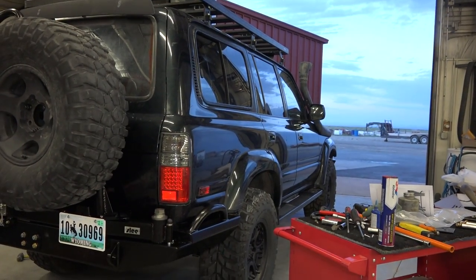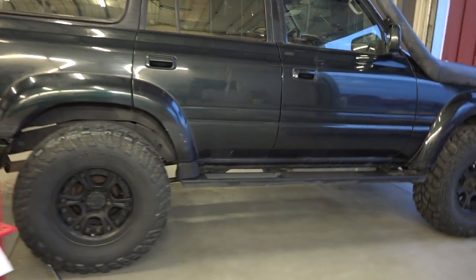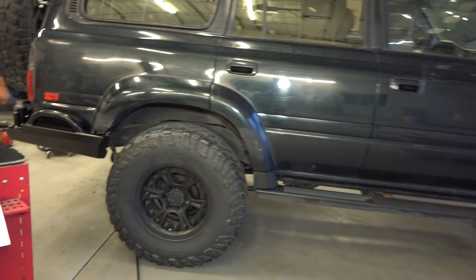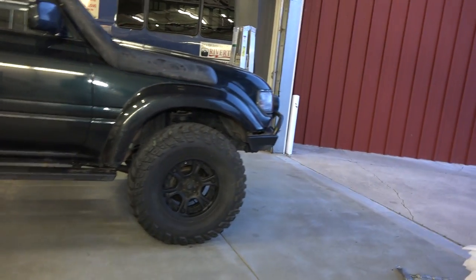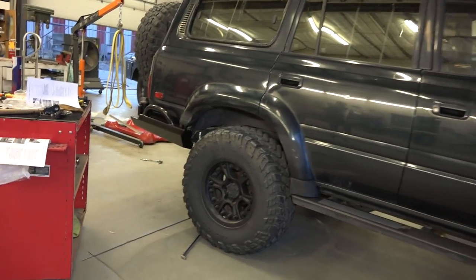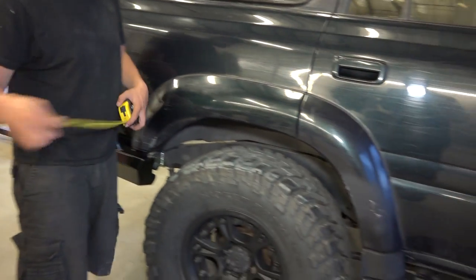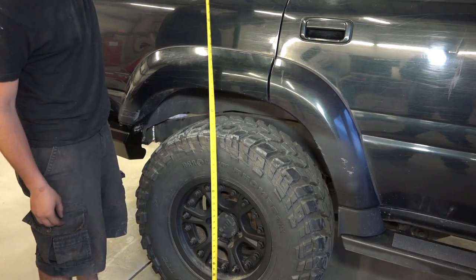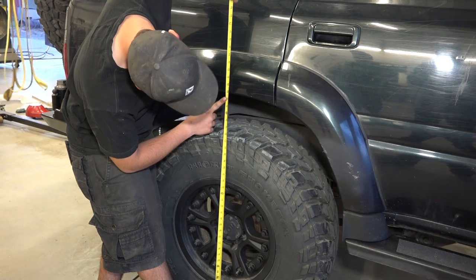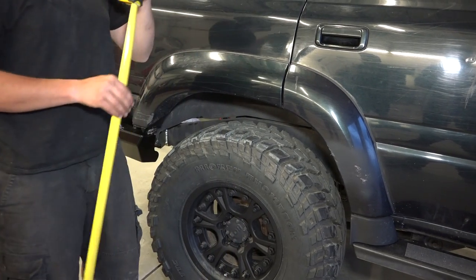Mitch, get the measuring tape — let's see how much we lost over here. It looks level. Yeah, it does. I don't think it looks bad, per se, because it was kind of nose-heavy, tipping to the nose before. And now it's fairly even, but let the measuring tape have its say. So it was 39 and three quarters before — that's just under 39 now. It's 38 and three quarters. We lost an inch.